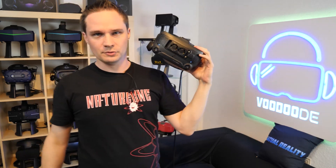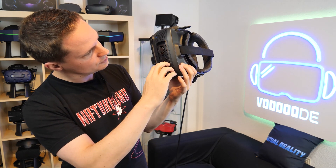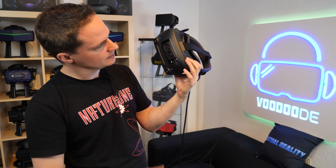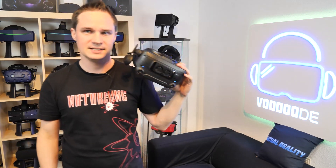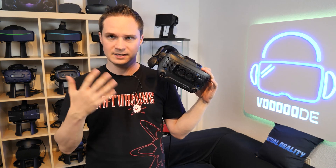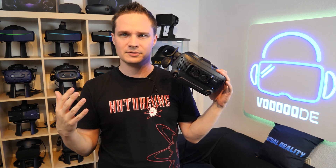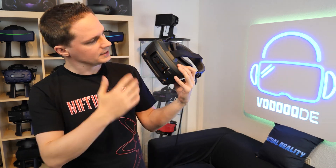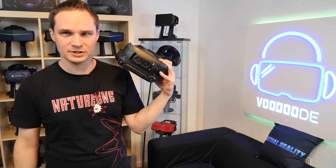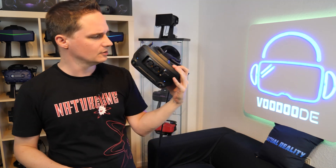But then you don't feel the air anymore. There is also the temperature auto mode — hold both buttons for one second and the upper LED turns on, and now it regulates the temperature automatically. So if the Index gets hotter, it turns on and goes higher and higher. But for me, to be honest, this doesn't work very well — it sets the speed too low in my opinion. I put it on maximum when I play because I'm sweating a lot, and then the sound is totally annoying.